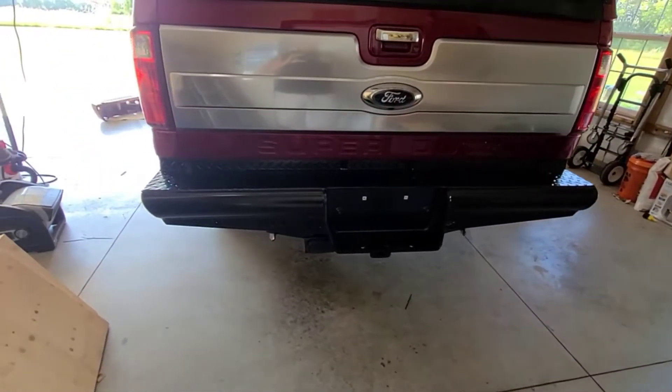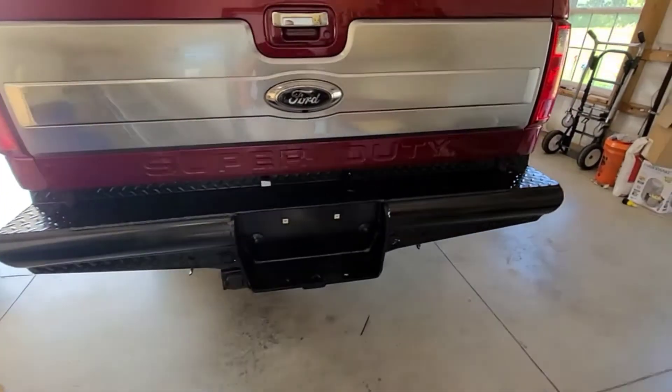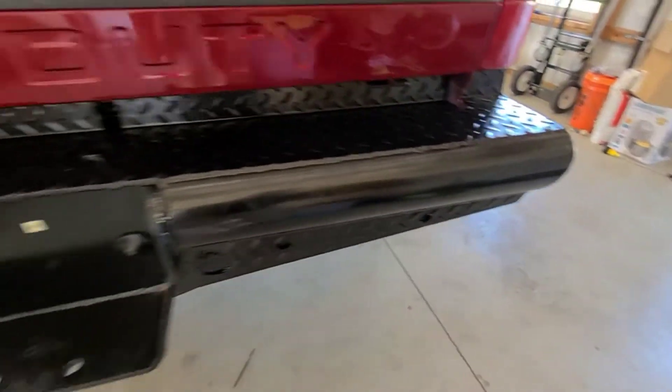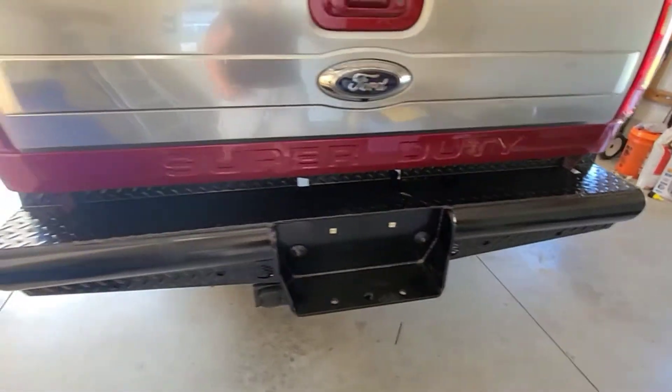Alright, here's the finished product — this is the Steelcraft Rear Bumper for a 99-16 F-250. Whenever you get this, like what I showed a minute ago, obviously your sensors are not in there, lights are not in there, and caps are not in there for your license plate bracket.